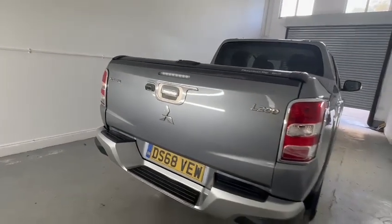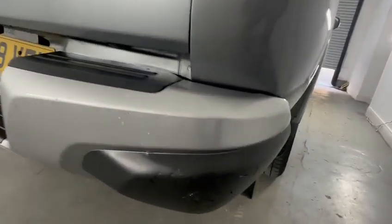Tailgate in nice order — very light scratching, very light here just to be picky.